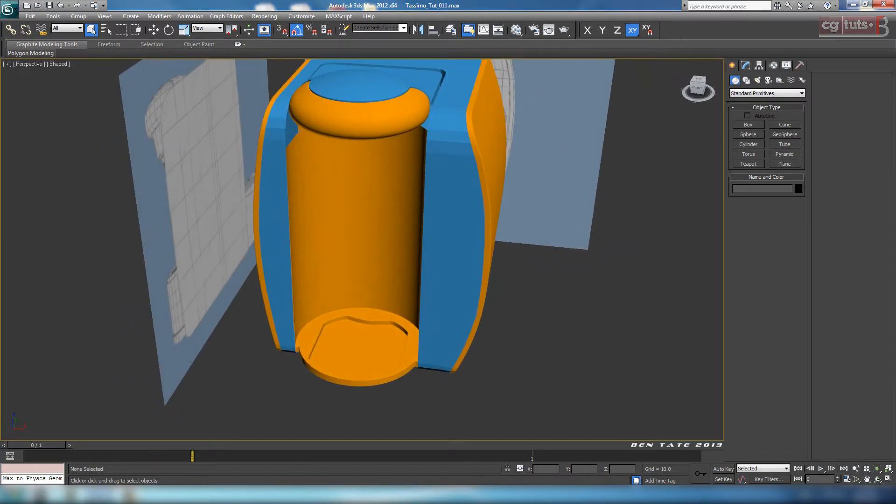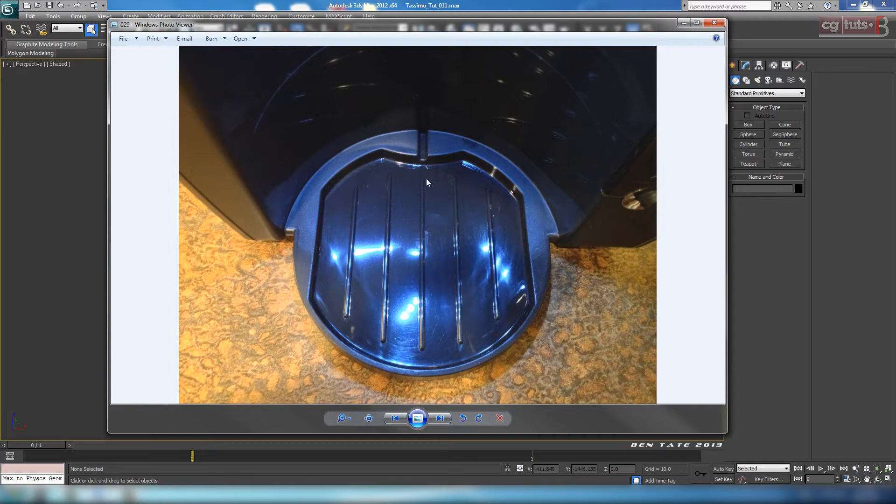Before we move on, let's put those little slats in the bottom. We could extract these out of the mesh by extruding some polygons, but that's going to take a lot more edges than what we have and it's really not necessary for something like this. We can just simply make these out of maybe a couple of additional oil tanks or boxes.